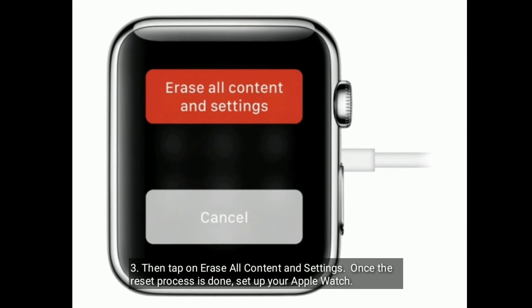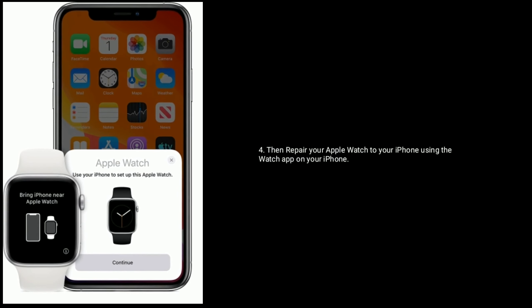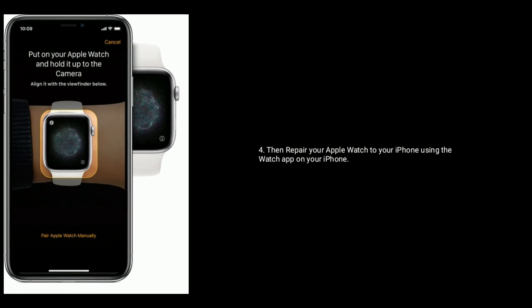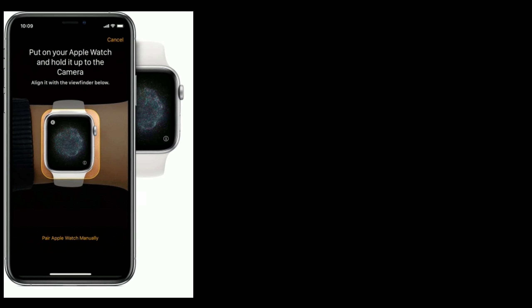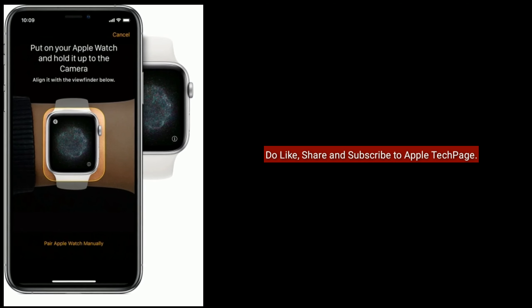Then re-pair your Apple Watch to your iPhone using the Watch app on your iPhone. Thanks for watching — do like, share, and subscribe to Apple Tech Page.